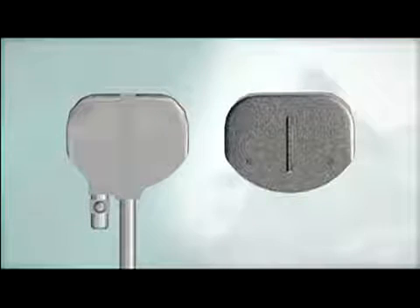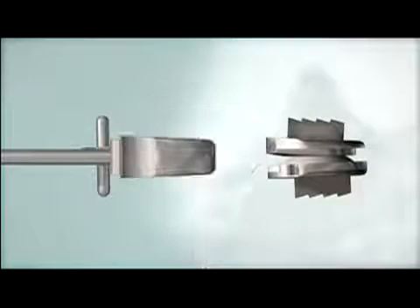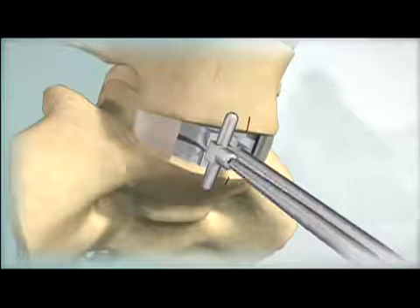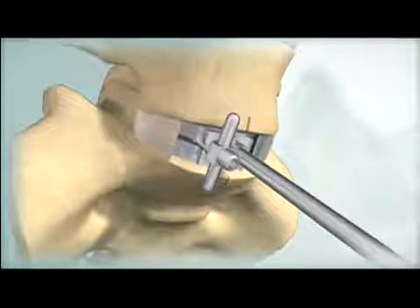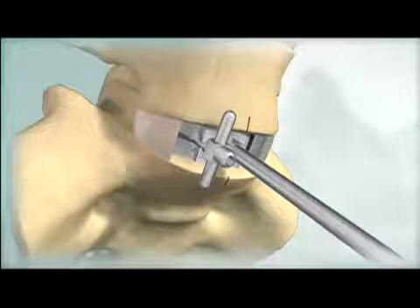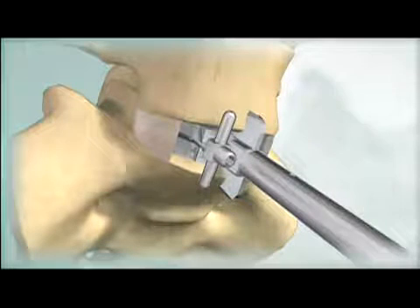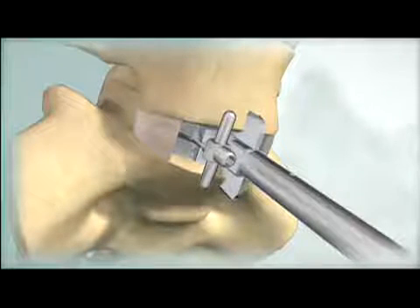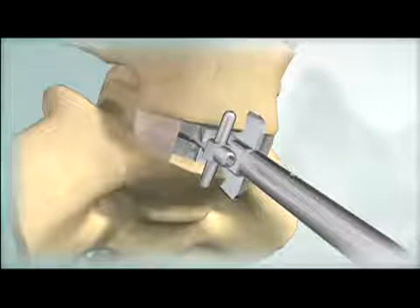Trial implants are used to determine the appropriate implant footprint, lordotic angle, and disc height. Advance the trial to the posterior margin of the vertebral bodies. The adjustable stop can be backed out to allow the trial to be positioned more posteriorly. Advance the chisel into the vertebral bodies until it is fully seated on the trial. The chisel and trial are left in place until the ProDisc-L implant is ready for insertion.